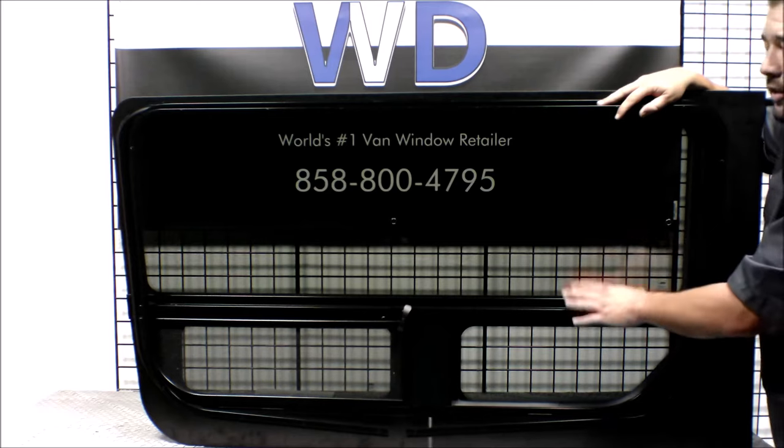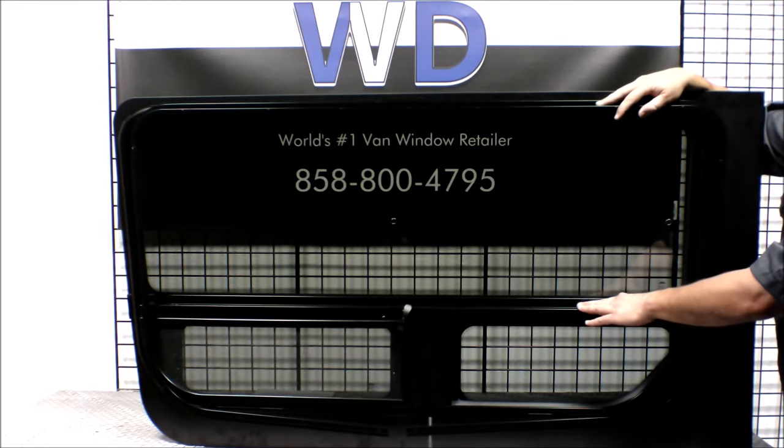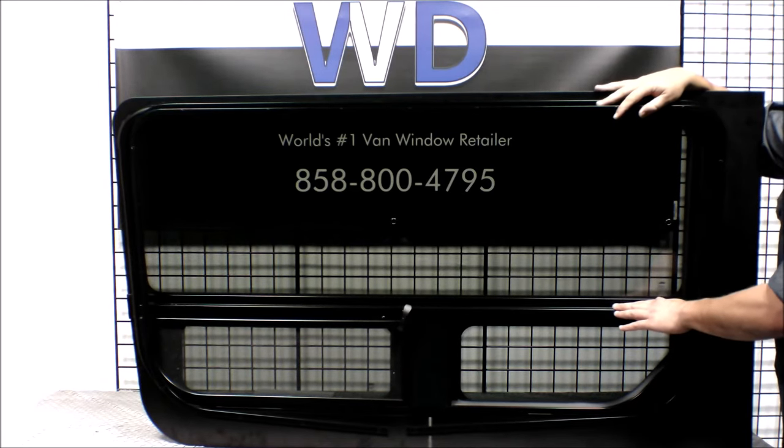That's the CRL FW625R passenger side sliding door T-vent window for the Sprinter Van. You can get this at VanWindowsDirect.com.